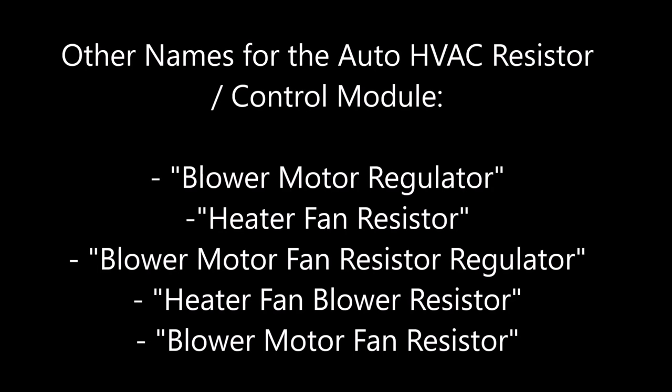If you stick with the part numbers, you'll be okay, but also be prepared to see similar names for the auto HVAC resistor control module on different websites.